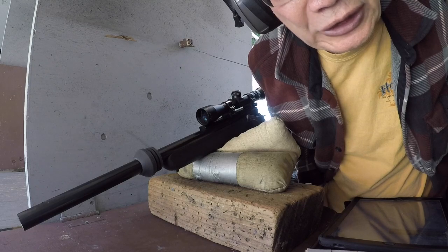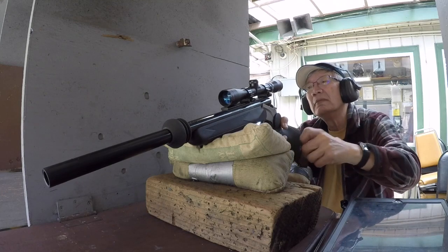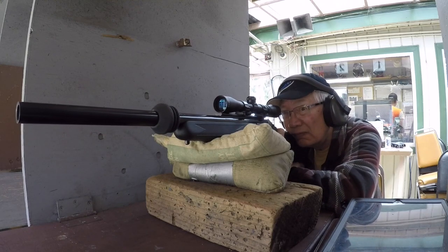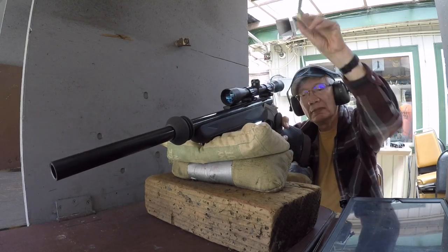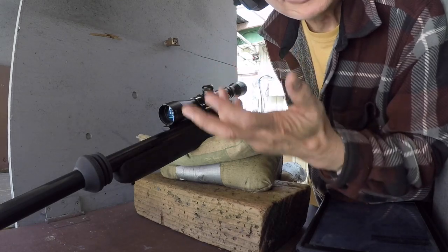Now we're shooting the 12S3 wad with 28 grains of Herco. They're still right in the middle of the group.